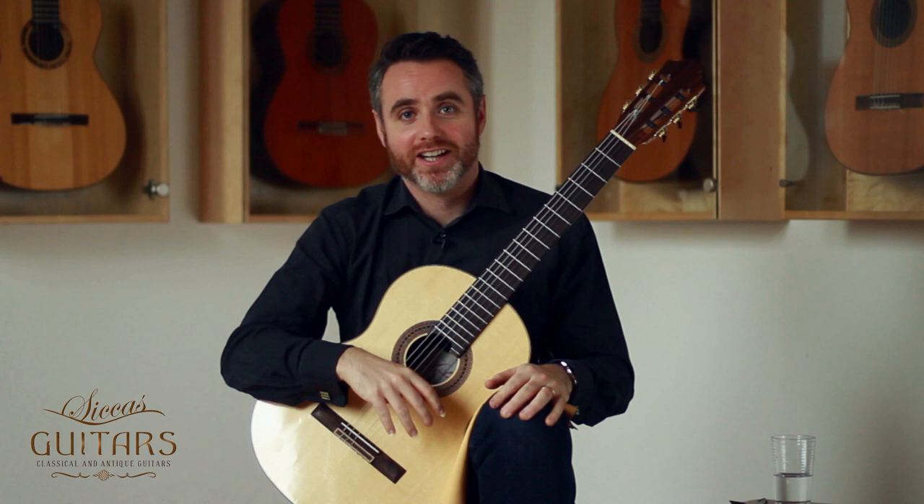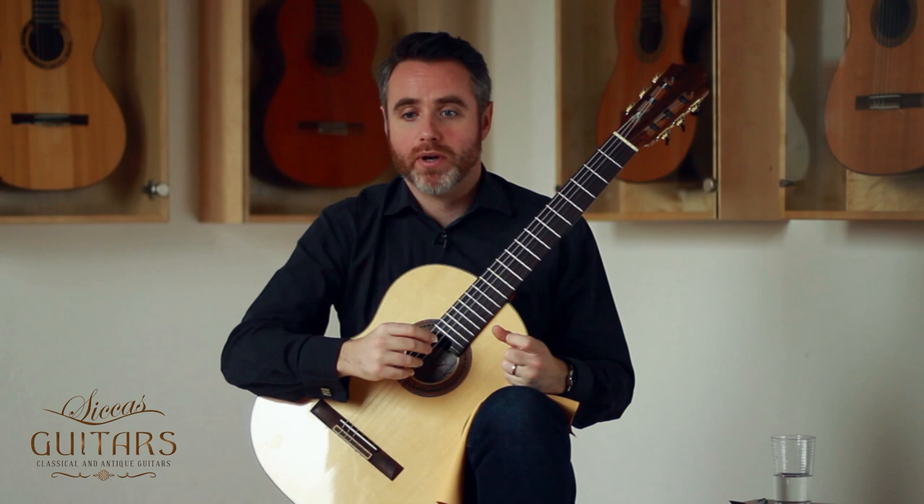Hi, it's Matthew McAllister here and I'm at C-Cast Guitars in Karlsruhe in Germany.